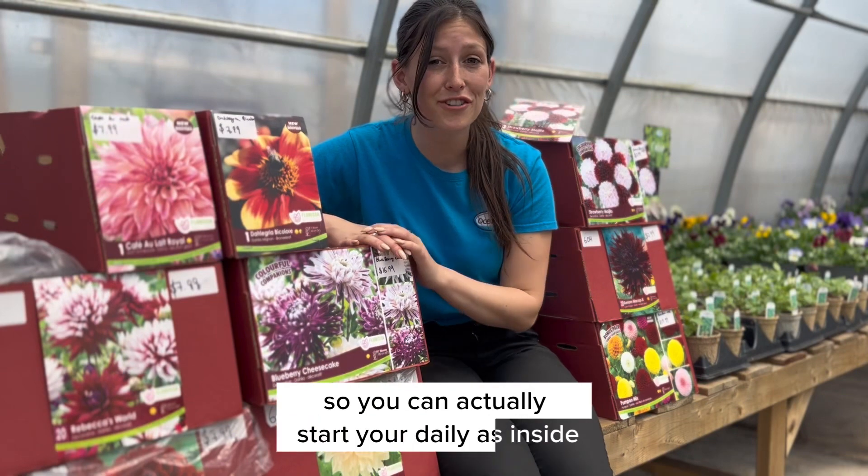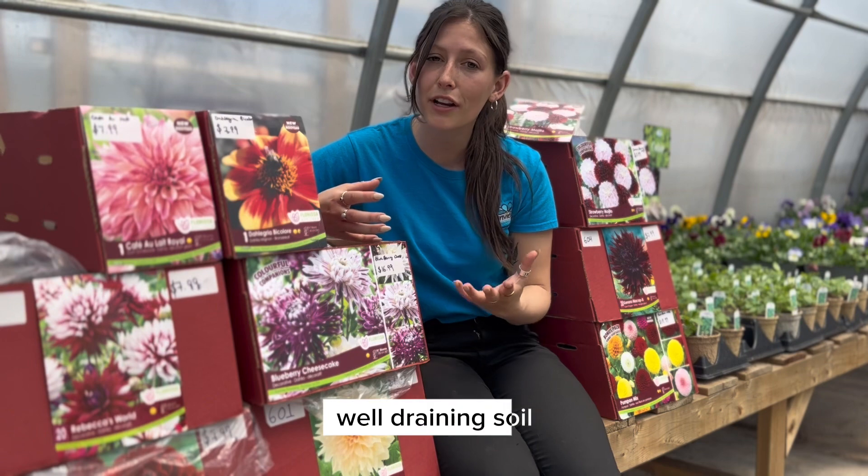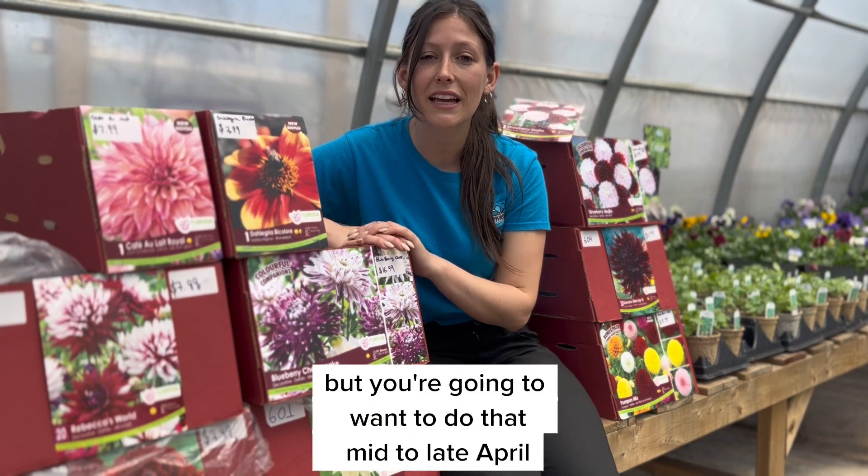You can actually start your dahlias inside if you like. You can start them in a grower's pot in a nice light, well-draining soil, but you are going to want to do that mid to late April.